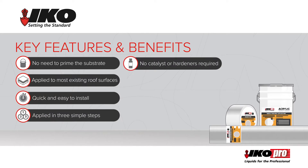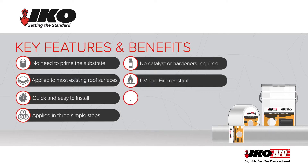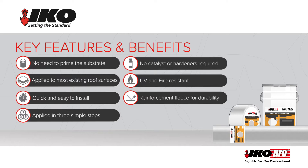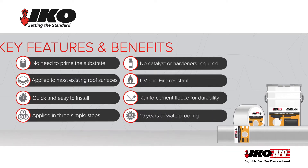Use straight from the tin as no catalyst or hardeners are required. It is UV and fire-resistant and the reinforcement fleece adds durability. Most importantly, IKO Pro acrylic roof coat ensures 10 years of waterproofing.